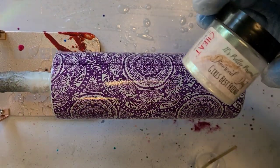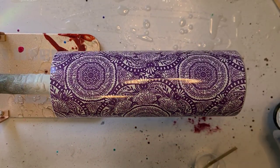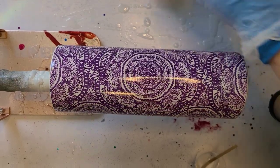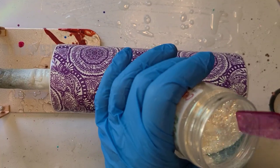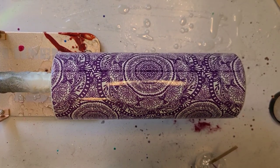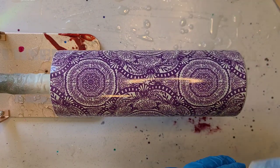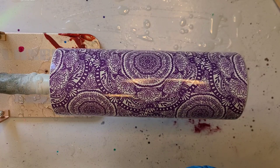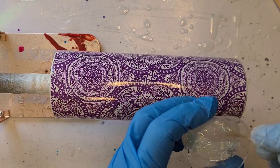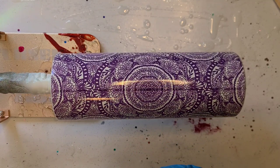Okay, we're going to get the epoxy on this one. I'm going to use the Girl's Best Friend diamond dust glitter — just because I haven't used this one on anything in a while. I'm only going to use a tiny, tiny bit on this one. Just going to get it mixed in and get it on here.